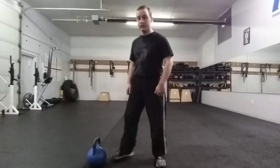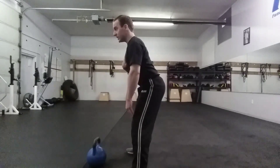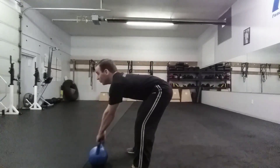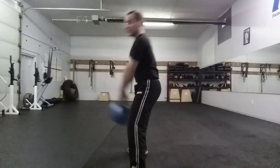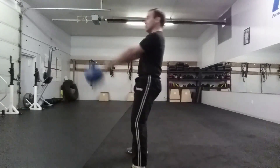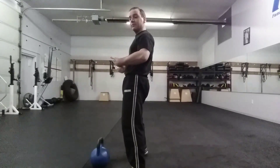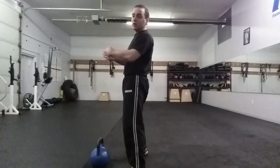The first thing you want to do is get your feet wider than your shoulders, hips and butt back, knees slightly bent, chest up, back straight. The weight comes up and I punch my hips forward so that I get the weight going up and down in a swinging motion. Hips and butt should drive back and forth so that I can use my hips and my legs and everything to get that weight going.